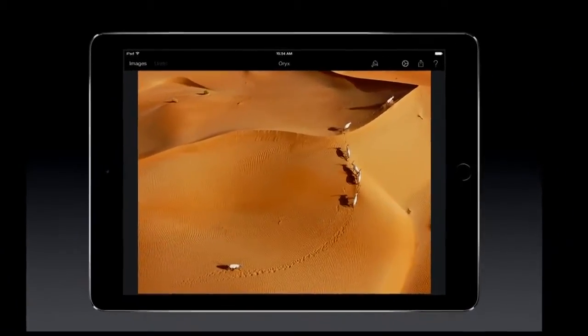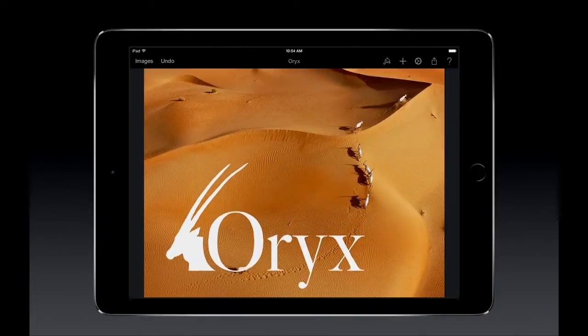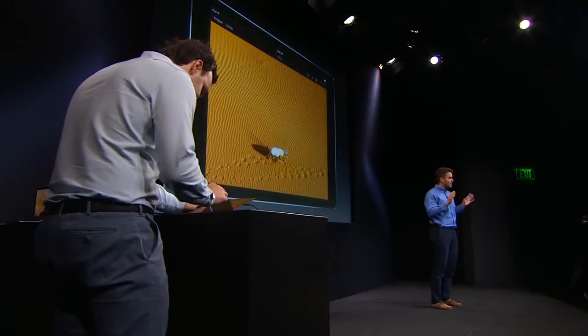We created a graphic by using the shadow of the actual oryx in the sand and some text, which we'll bring in as a new layer. I'd like to place it here at the bottom, but you see there is a straggler oryx that would interfere with the graphic. So, let's remove the oryx right now.